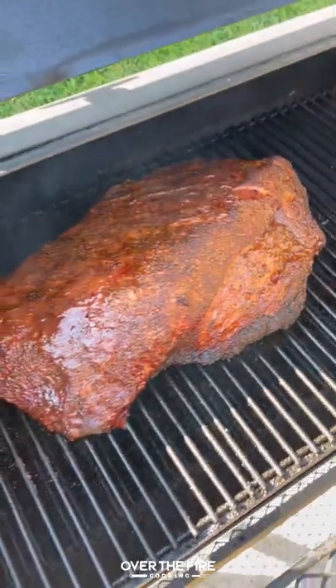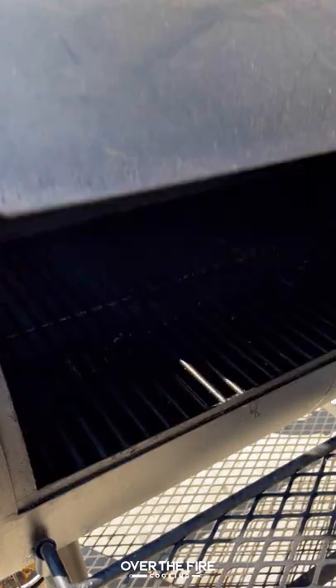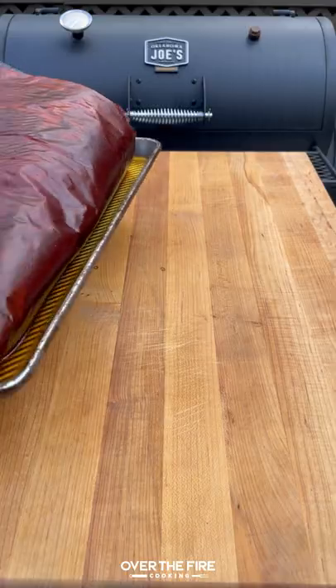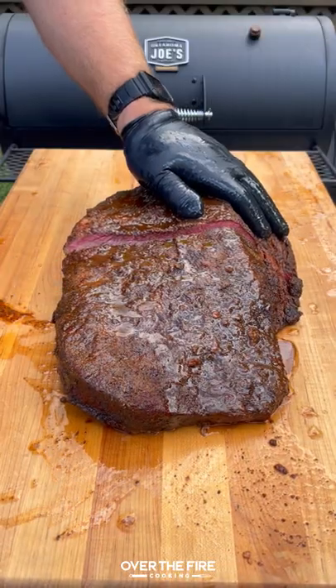Once it hits 165, we're going to pull it out, wrap it in butcher paper with some beef tallow, placing that back on the smoker. We're going to hit 202 internal, let it rest for about two hours, and then we're going to slice this up against the grain.